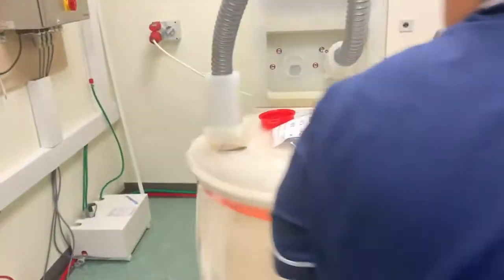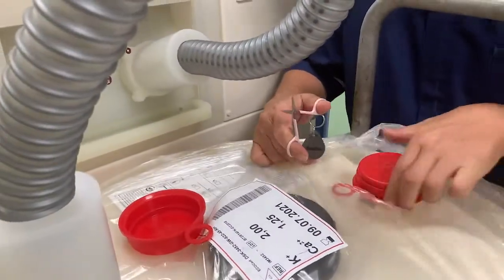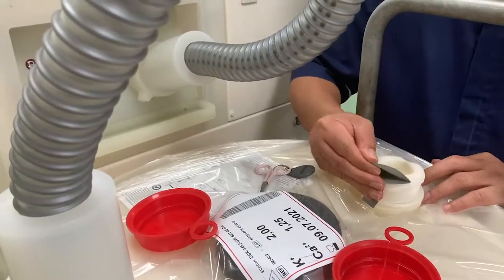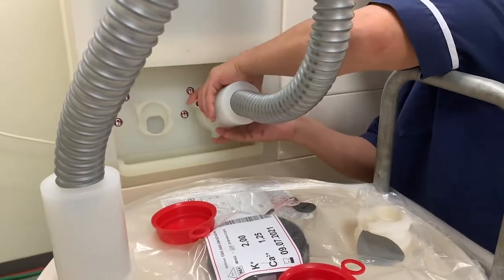The Ecomix revolution connection hoses utilise an intelligent design to contain a readable electronic chip within the openings of the Ecomix cart, which is then used by the Ecomix revolution to identify the connected Ecomix cart with no manual input required.